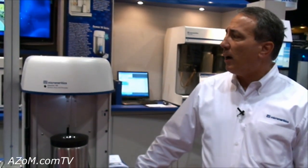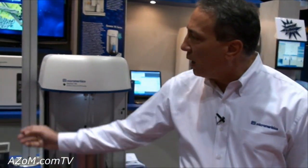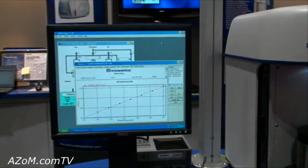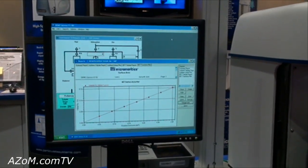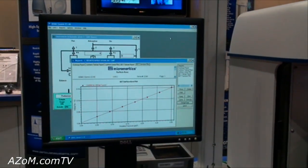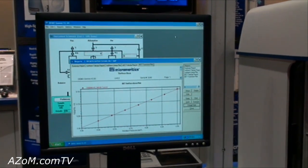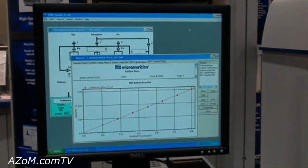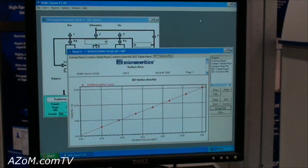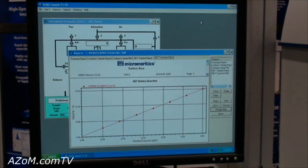The instrument is very simple to operate. It's designed for both research environments as well as quality control applications. It comes with our software, which is the same software we use on all of our other high-quality instruments. Micromeritics standardizes on one type of software so that we can introduce as many new features as possible across the entire range and provide a very high-quality interface for the customer.